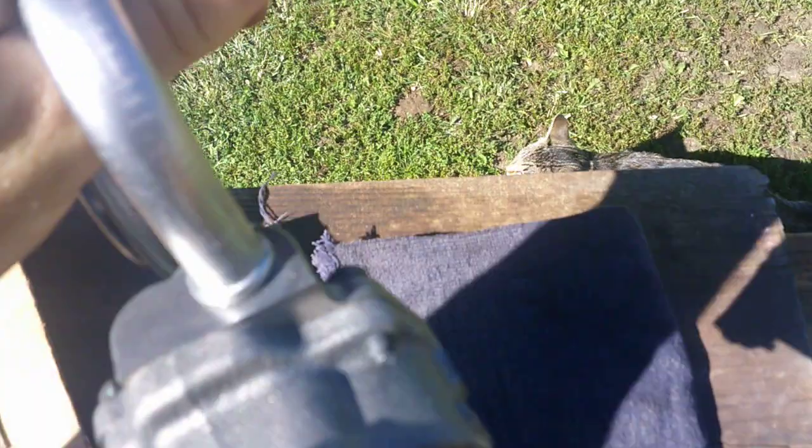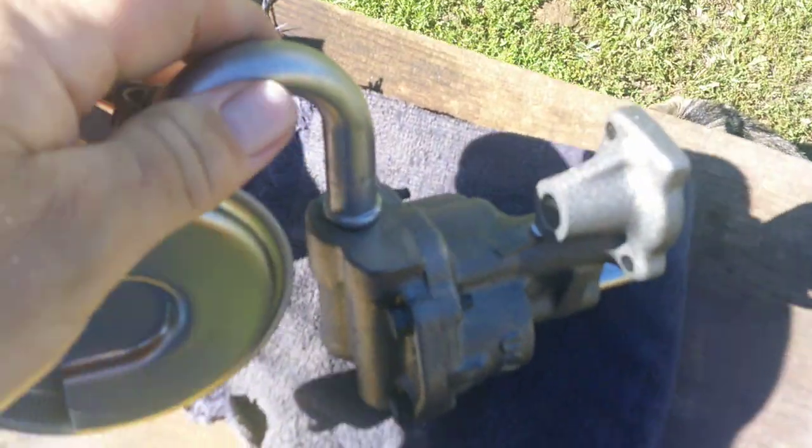And look, it didn't even mar it up. Do you see that? It drives them in really easy.